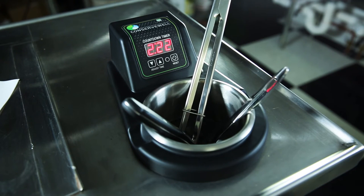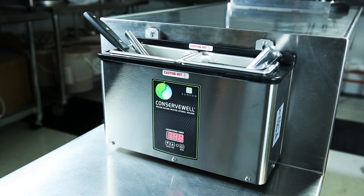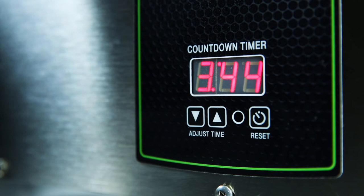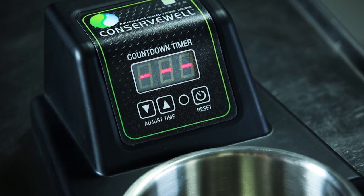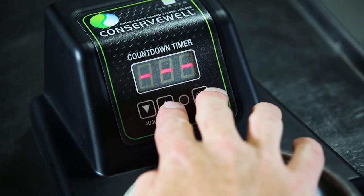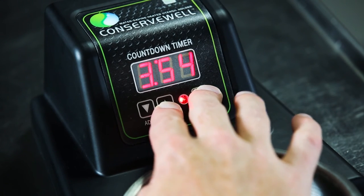Each Conserve Well model is available with or without a programmable countdown timer to ensure timely water changes. While timers are factory set to four hours, adjusting the length of the timer is as easy as setting a traditional alarm clock. To customize the timer length for your specific use, simultaneously press and hold the up arrow and reset button for 10 seconds.